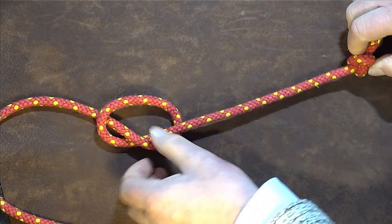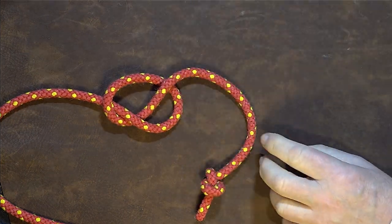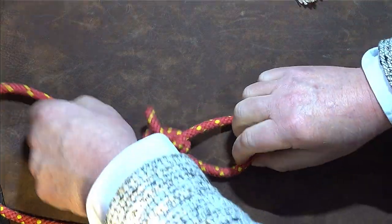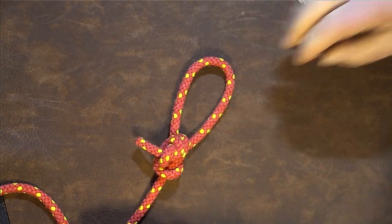Now that you've done that, take the working end round, bring it up in between those two points there, then pull it tight, dress it smartly, and there we have it — we've tied one in number of the Honda knot.